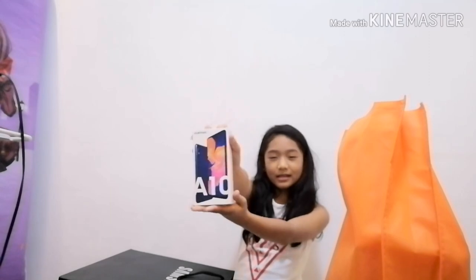Ay, this Samsung phone, of course. So guys, I'll get the box. This is a Samsung 10. It's not cheap — for me it's expensive because it's 7,000. Yeah, if I'm not wrong.